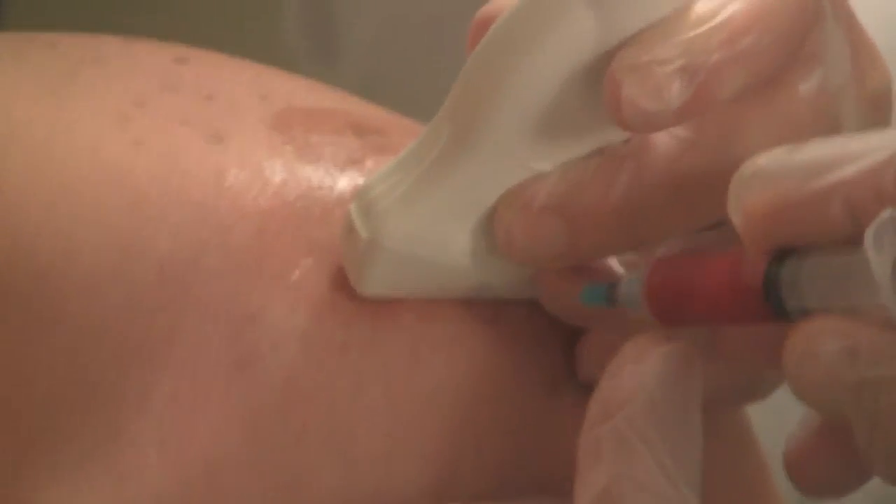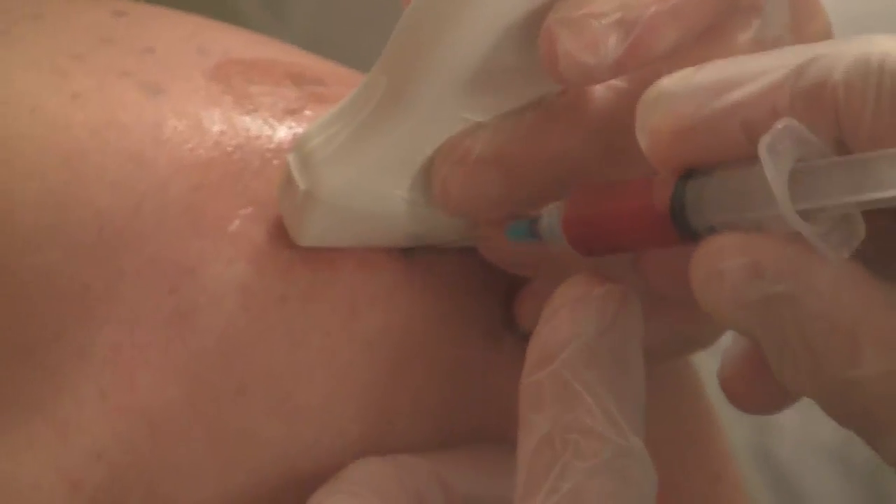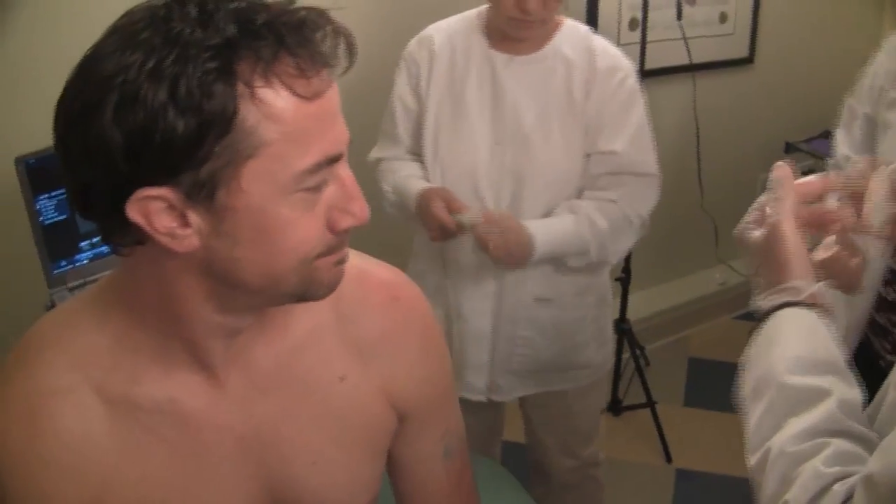My name is Mark Darrow. I'm a medical doctor. What you are about to see are procedures of PRP, platelet-rich plasma. The platelets contain growth factors and will stimulate the immune system to bring cells to the area that will actually grow back new tissue, stabilize the area, and eliminate pain.